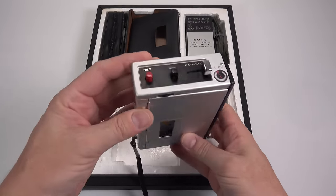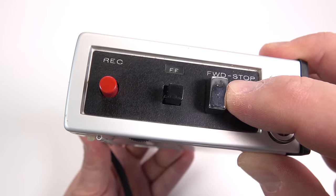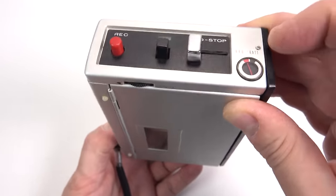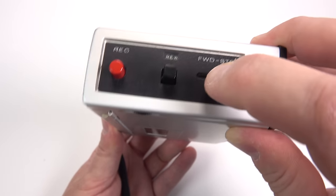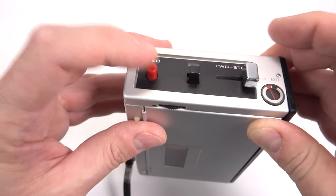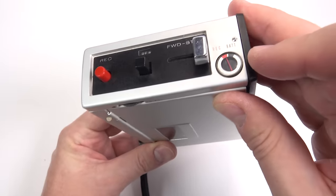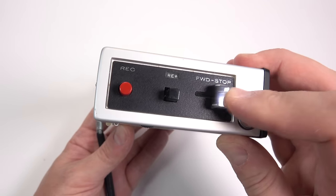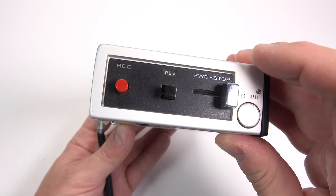It's got an interesting three-button control system, where the middle push-button changes its function depending upon the position of the play lever. In the stop position, the button activates rewind, but when the tape's playing, holding it down will play the tape forward at double speed. Recording is achieved by holding down the red button whilst also moving the lever into the play position, which is marked on this machine as forward. And importantly, these simple controls could be operated easily even whilst wearing gloves, which came in handy.